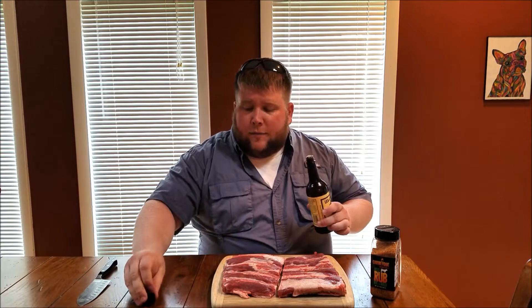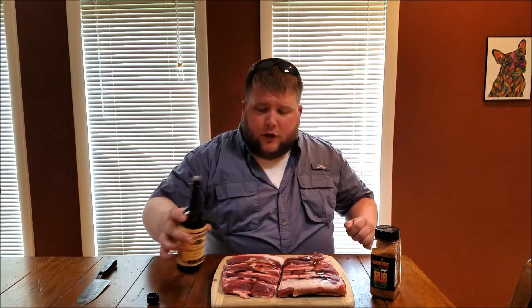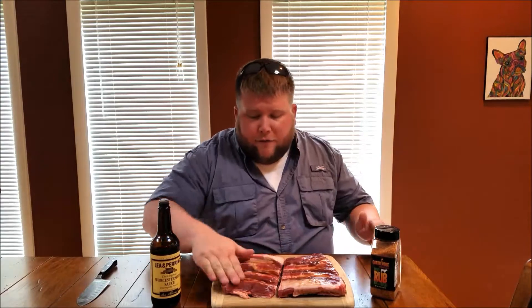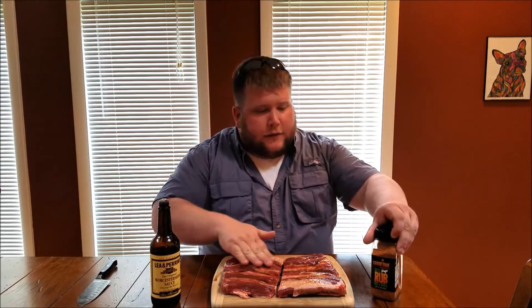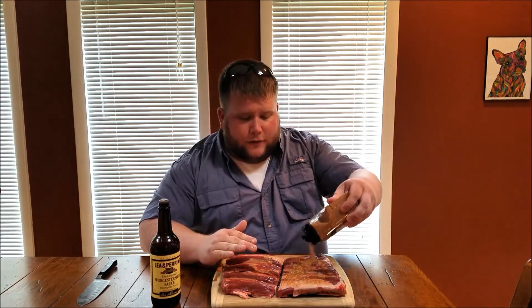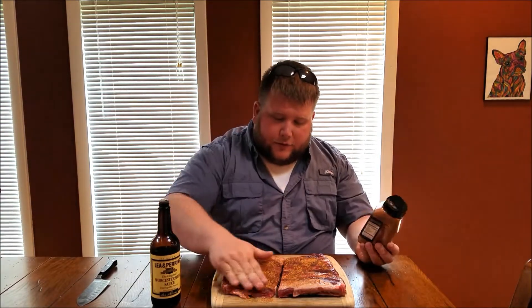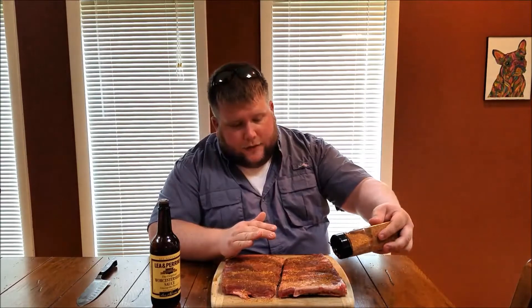I'm going to put a little Worcestershire sauce on here and just kind of rub it in. Haven't removed the membrane — we're just going to score it on the back, and we're just going to put some of our rub on here. I've got four of these little sets of ribs all together, and we're just going to make sure it's all nice and covering. See what kind of nice bark we can get.